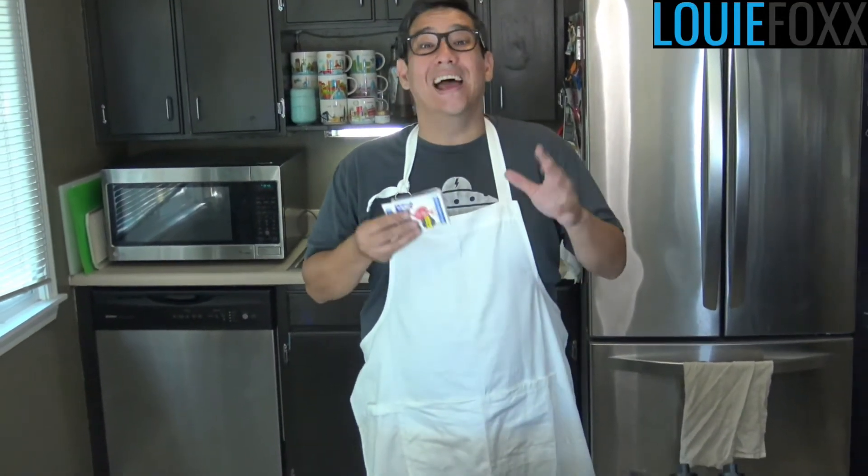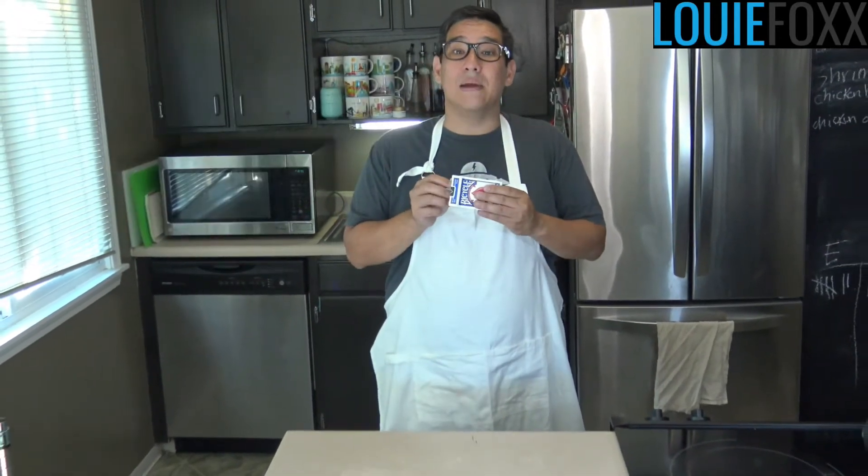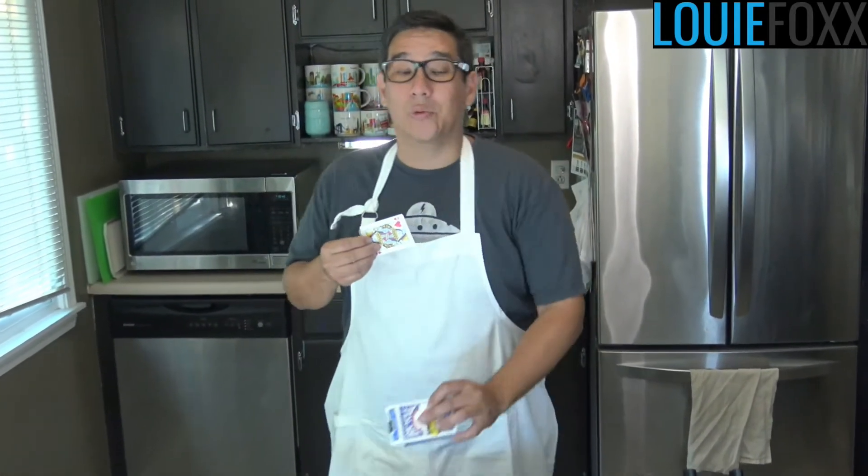Hey, I'm Louis Fox. Welcome to the 2020 Spokane County Interstate Fair presented by TDS Fiverr. I am a magician, world record holder, and today I'm gonna do probably the tastiest card trick ever.